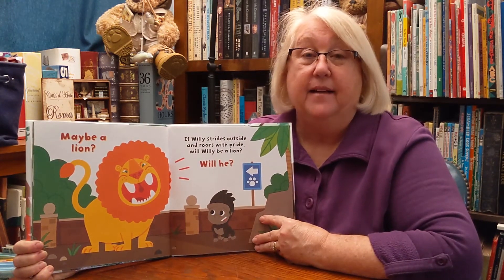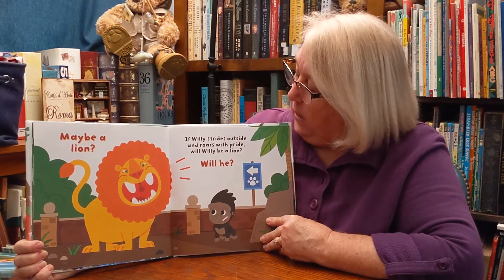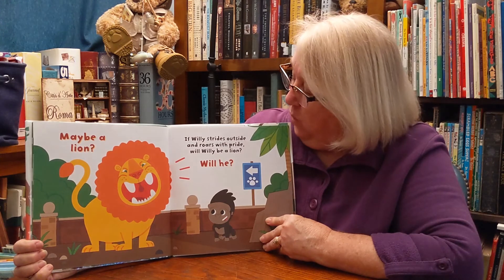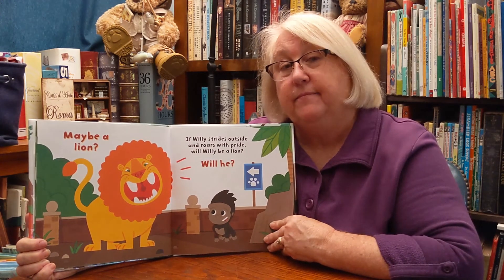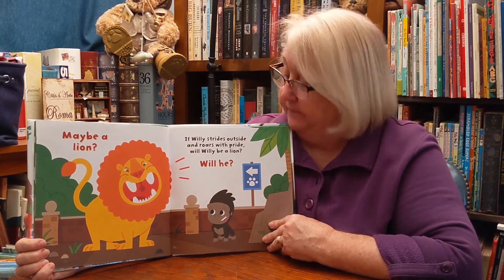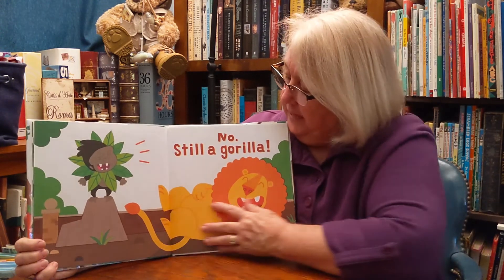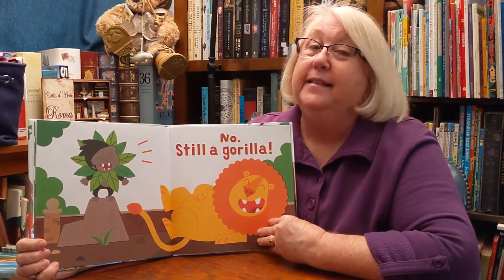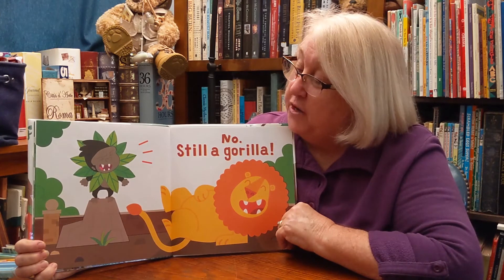Maybe a lion. If Willie strides outside and roars with pride, will Willie be a lion? Will he? No. Still a gorilla. There he is. He's trying to roar.